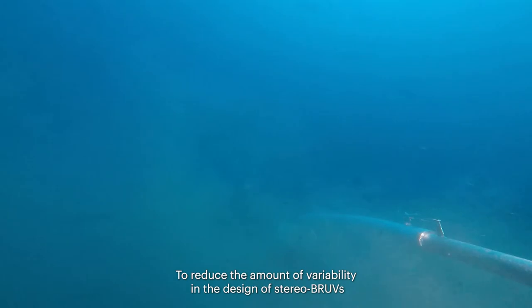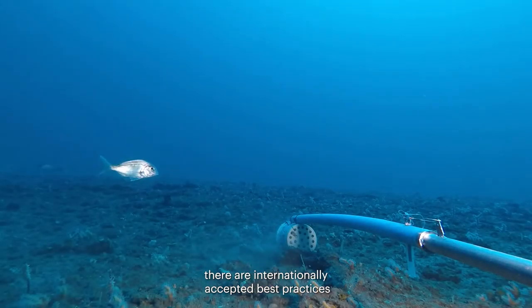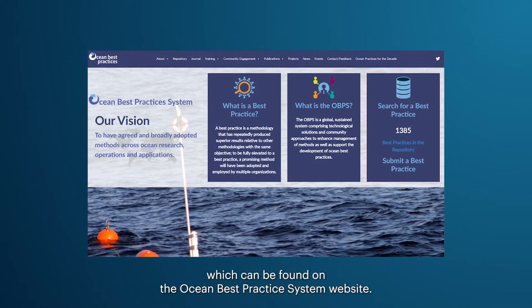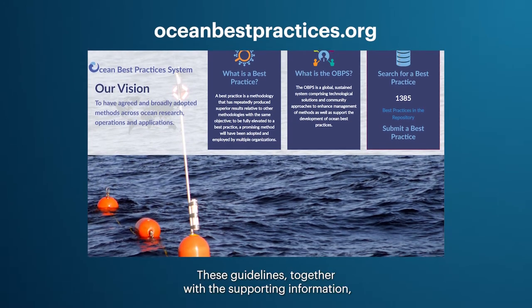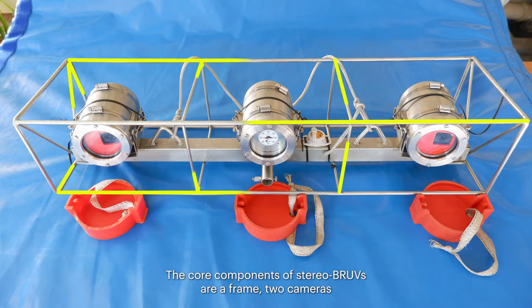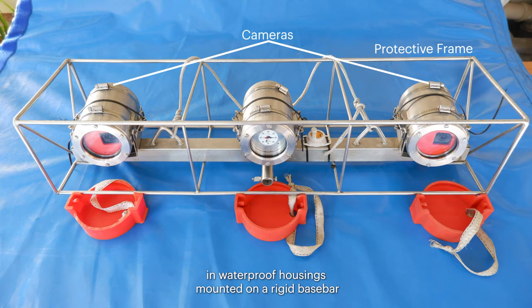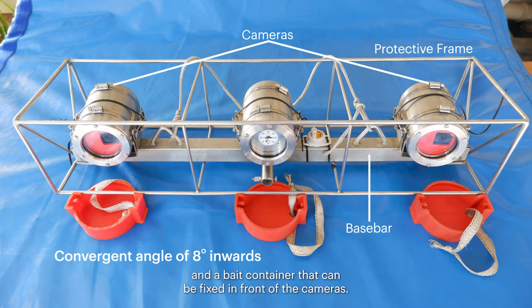To reduce variability in design and maximize scope for data interoperability, there are internationally accepted best practices which can be found on the Ocean Best Practice System website. The core components of stereo BRUVs are a frame, two cameras in waterproof housings mounted on a rigid base bar at convergent angles to provide overlapping field of view, and a bait container fixed in front of the cameras.